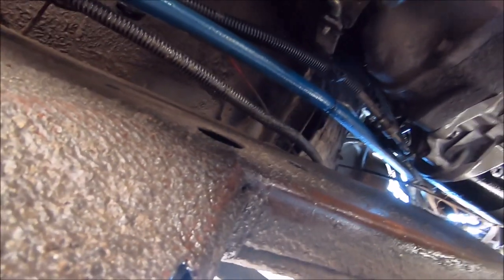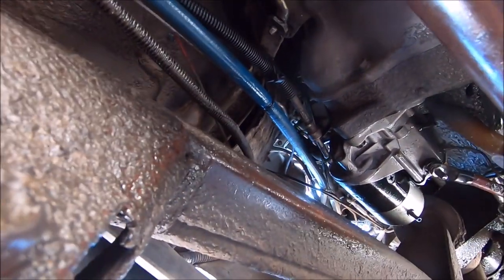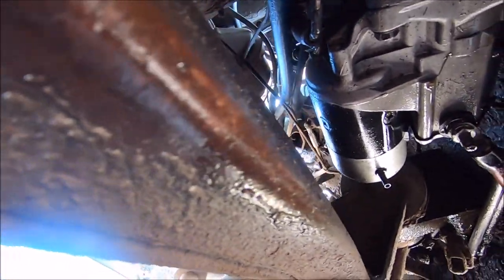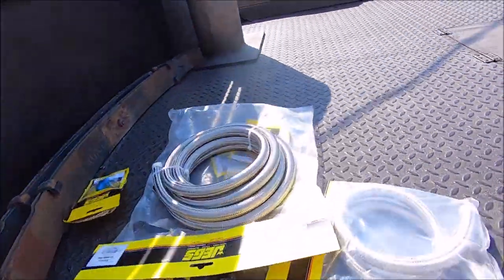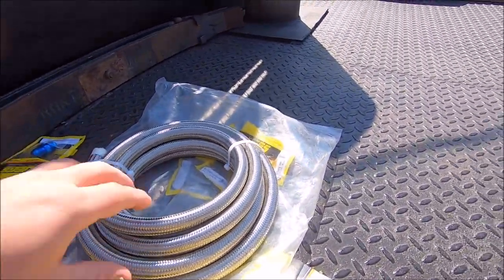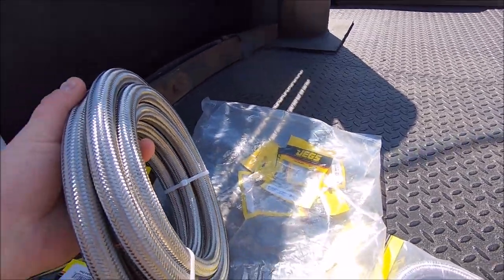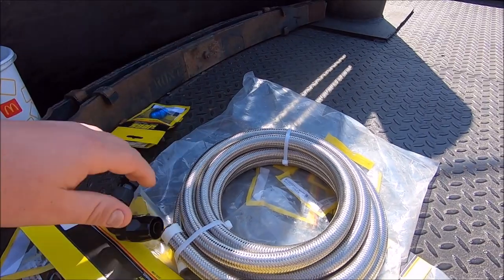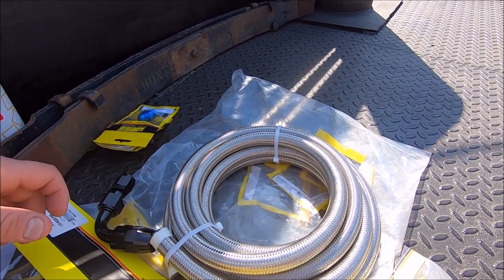I've never been a fan of this push-lock blue hose. If you're going to have stuff near metal — especially up by the engine — it really should be steel braided or something a lot stronger. We've got a bunch of dash-10 steel braided AN line from Jay and a bunch of fittings, so we're going to build Michael a stainless steel braided fuel system basically.